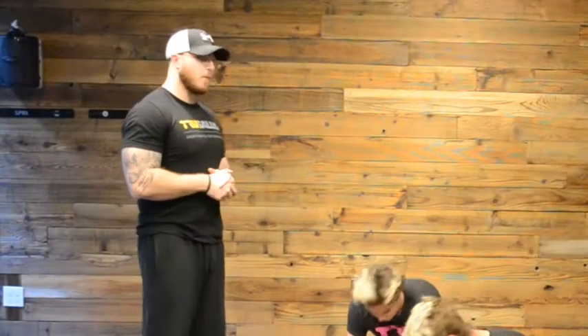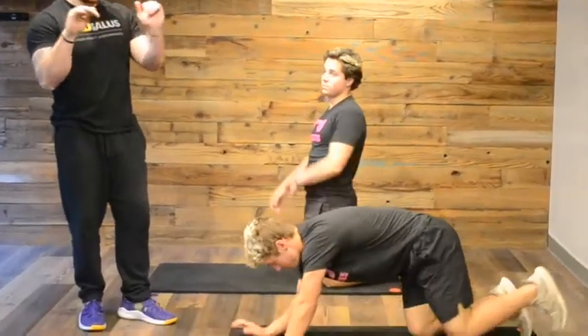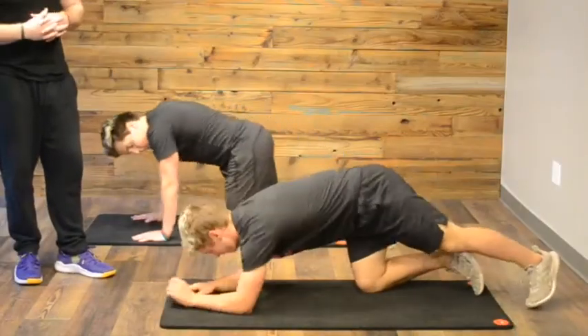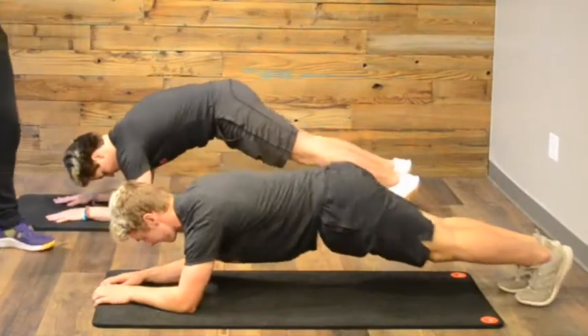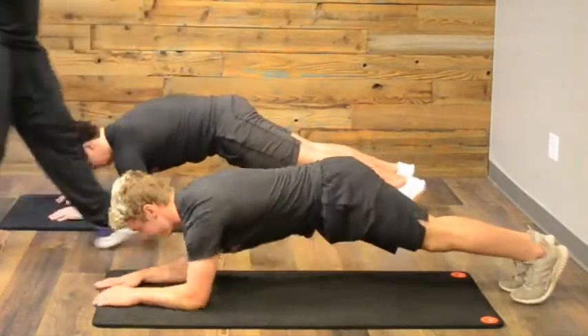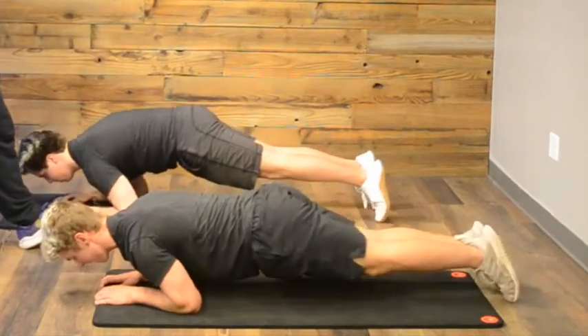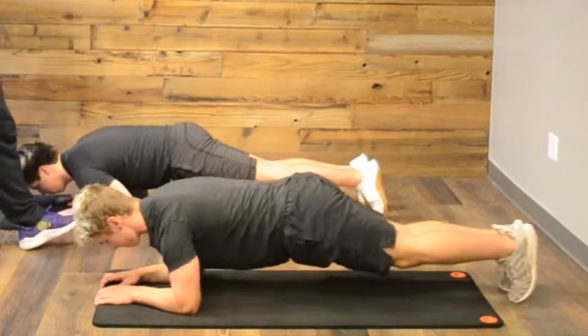We're going to do what's called a buzz saw plank — a little different than the normal plank because we're not on our forearms; our palms are down. So I'm in my plank position, core is tight, glutes are engaged, I'm nice and flat across my back, and I'm going to come forward over my hands, then back towards my heels. I'm going to do this for one minute.